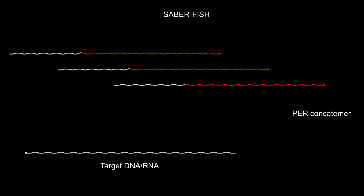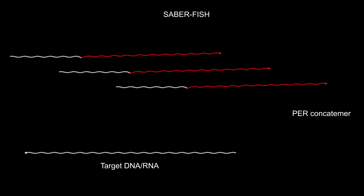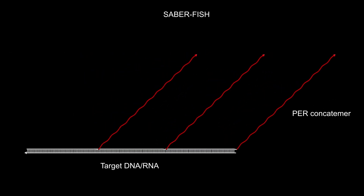The primer end of the resulting PER-generated concatamer strand works as a handle that is complementary to the target sequence within the genomic DNA or one of the many RNA molecules of a cell. In this example, three adjacent target sequences in a single molecule are simultaneously bound by three PER-concatamers.